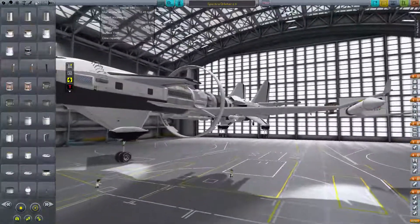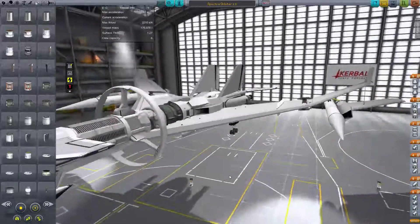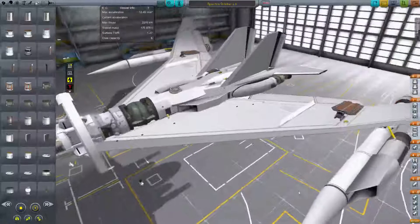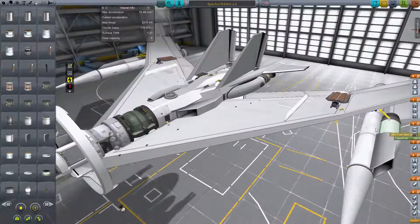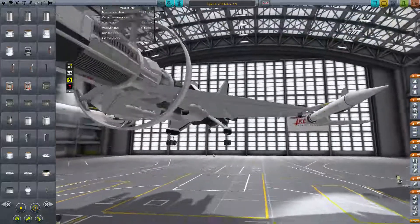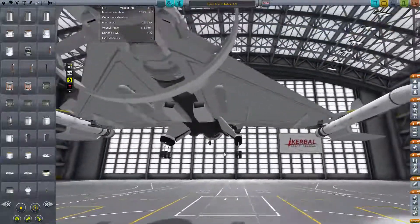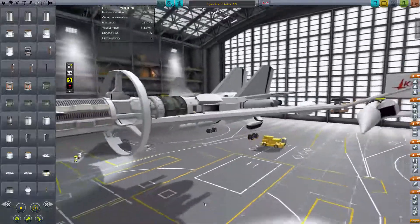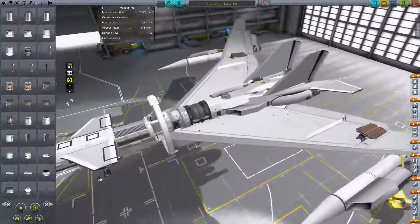I've got some drop tanks as well. With all my fuel lines set up, I'm trying my best to get all the fuel out of the booster. That's a liquid fuel tank for the jet engine, and then there are the drop tanks. I probably should move the drop tanks further out so they don't hit stuff as they get dropped, but I'll just drop them when I'm in space.